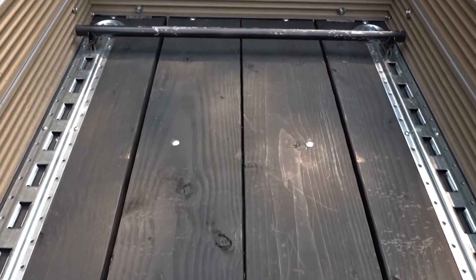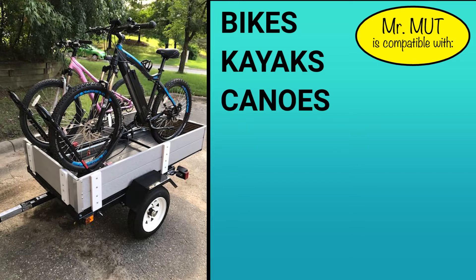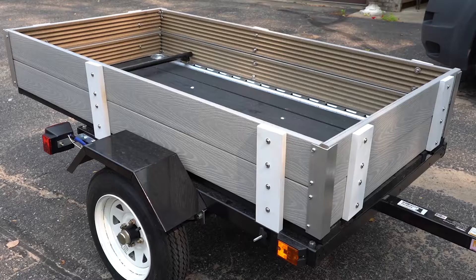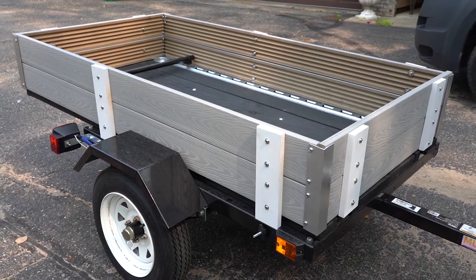With its innovative adjustable locking bar system, Mr. Mutt allows you to transport bikes, kayaks, canoes, even motorcycles. It saves you time, while also giving you the peace of mind that whatever you're transporting is secure.